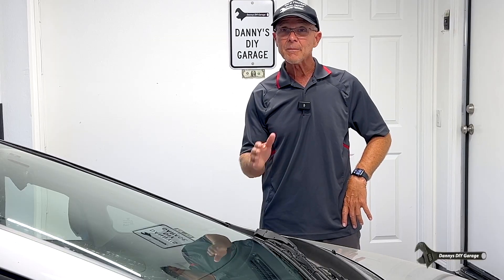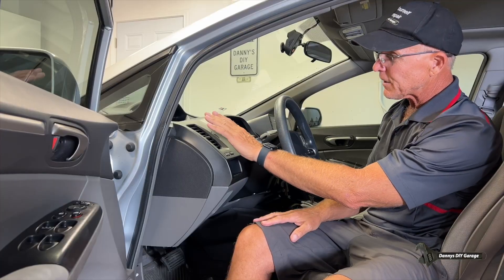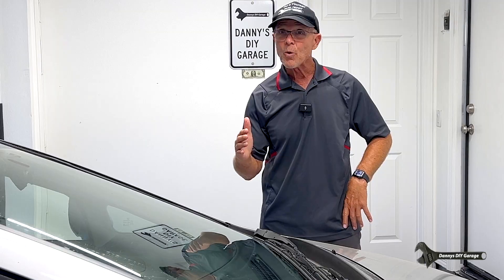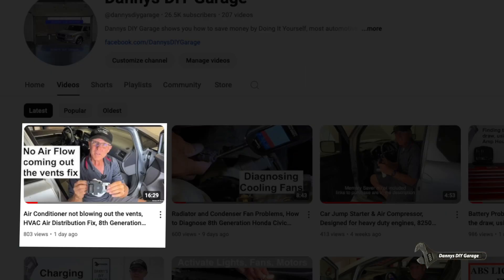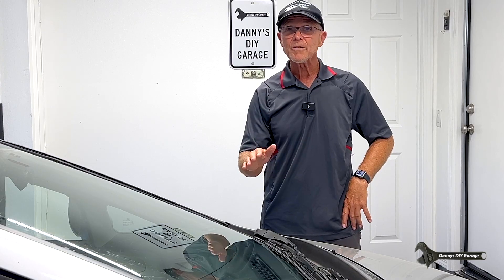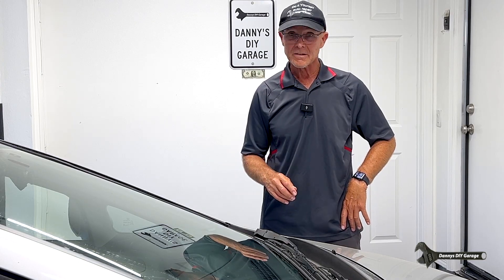If your air isn't coming out the proper vents — let's say it's not coming out the middle vents, it's coming out the bottom, or it has low airflow — I just finished a video on that. But today is going to be about the temperature of the air coming out the vents. Let's get started.